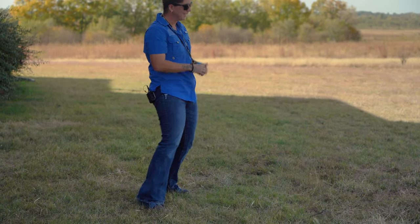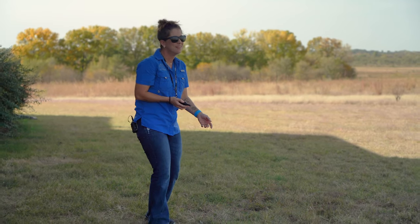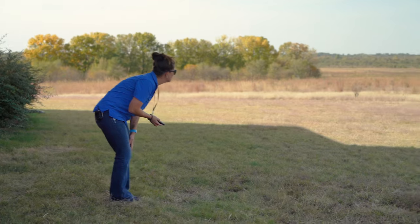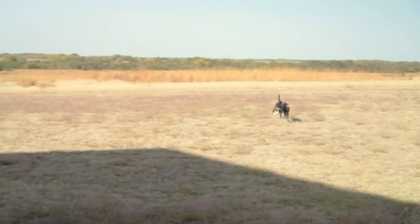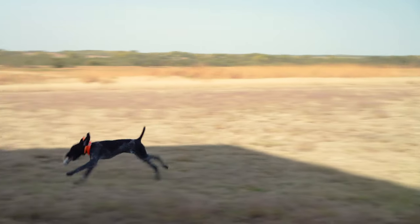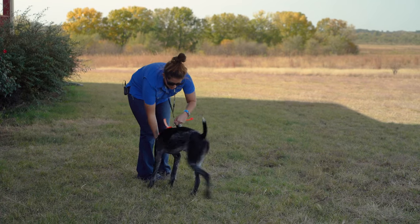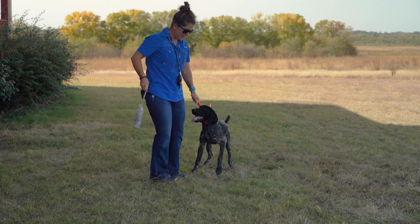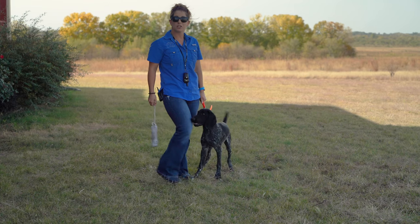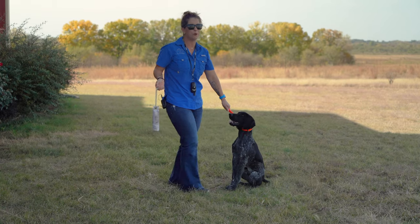Thunder. That was a terrible throw, buddy — mom threw like a girl. Come here, buddy. He's just being silly too, so we're going to call him back. Here. We're going to give you one more real one if mom can throw it right. Ethan's going to throw me one — I'm going to have a little more oomph to it. I'm going to get him set up.